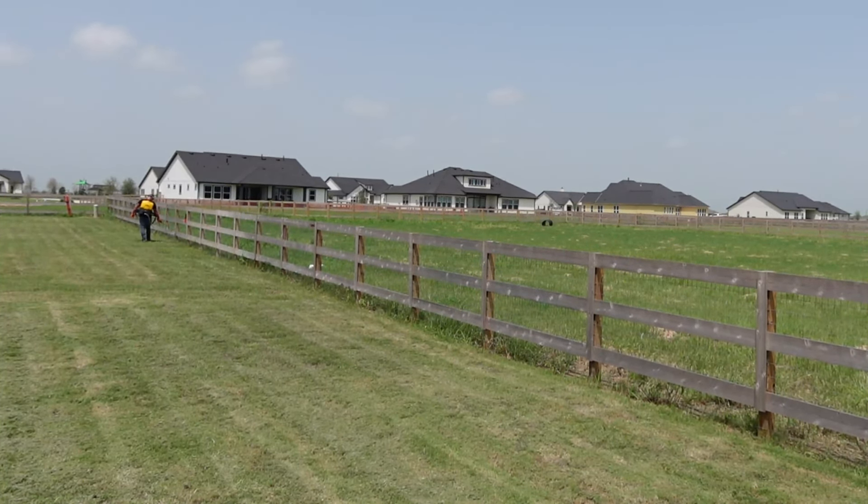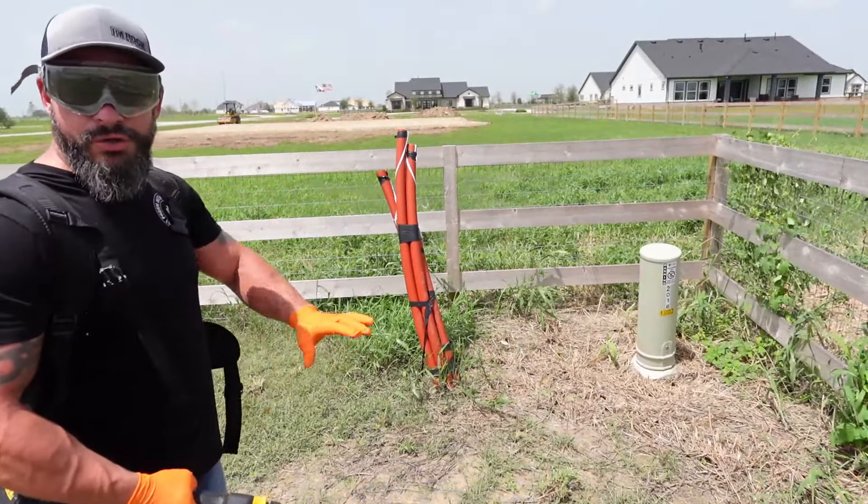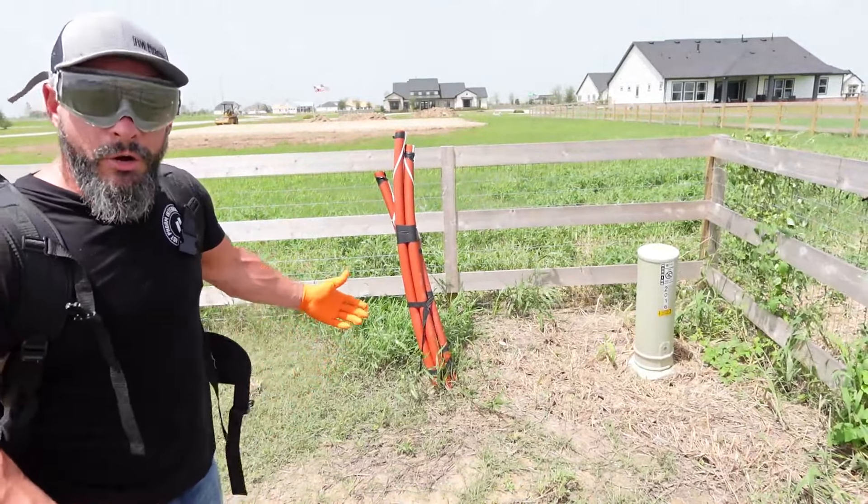As you can see back here in this corner, we've got a lot of stuff going on — we've got future Xfinity going on, we've got our power pole. So we're going to go ahead and just round up this whole thing, because we can't get in here with a mower anyway, and nobody sees it.